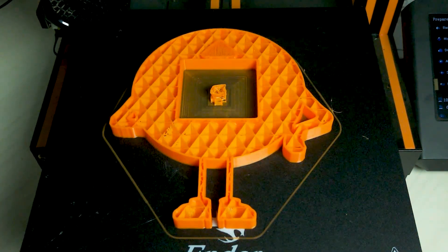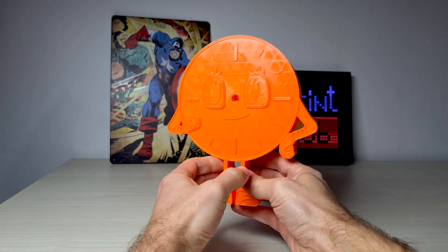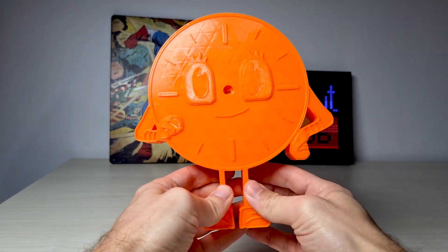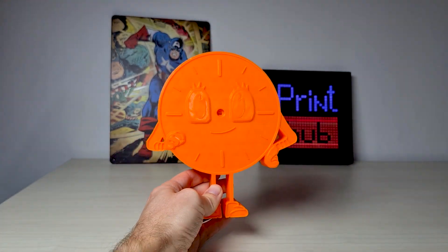I started this project exactly one year ago, and at that time I had an Ender 3 V2 printer. This clock was a present for a friend of mine who is a fan of the Loki TV show, and I absolutely love how it turned out.